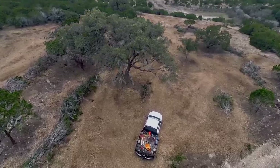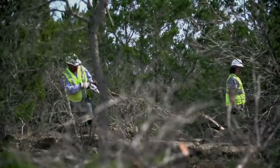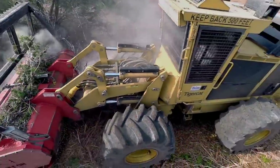Outside of mulching you're going to end up with piles that have to be burned or gotten rid of somehow. With mulching it's a one-step process — when we're done, you're done.